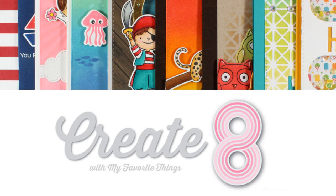Hi everyone and welcome back! It's Vicky here and today I'm back with Create8 where I will be creating 8 cards using products from the latest release by My Favorite Things.